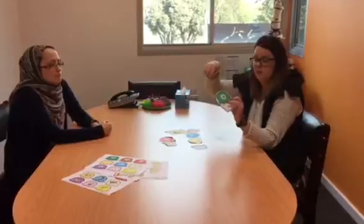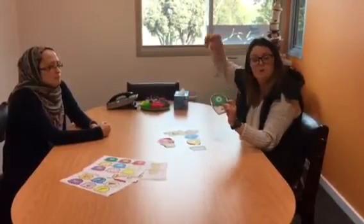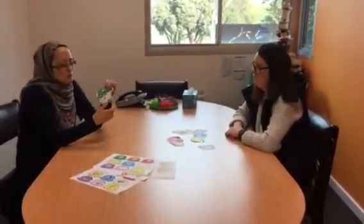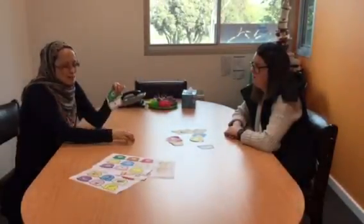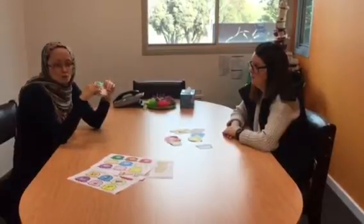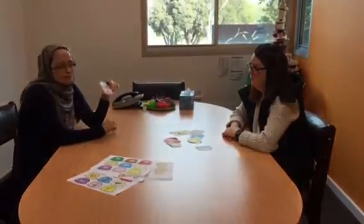After your child has stacked this, you can draw your own ice cream tops and your child can draw pictures or write the words that start with that letter and keep stacking up their ice cream. We hope you have fun playing the game. If you have any questions, please come and ask. Thank you.